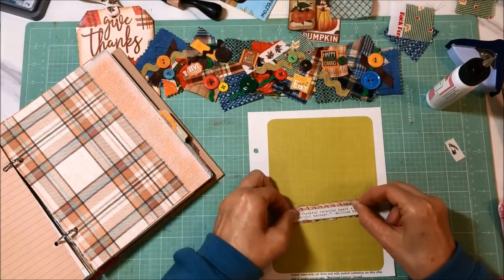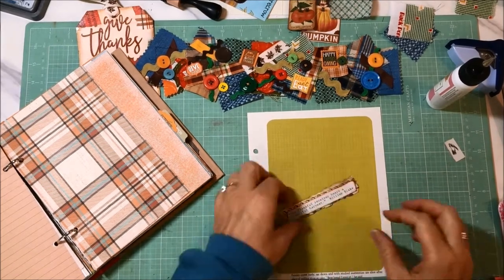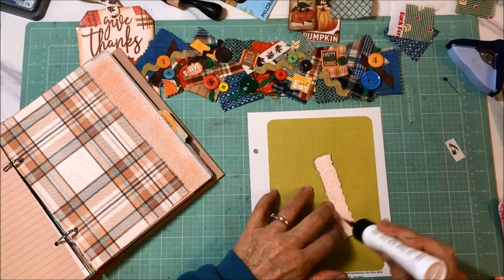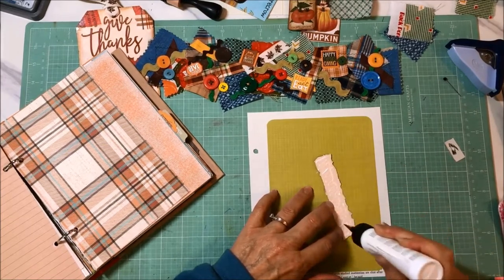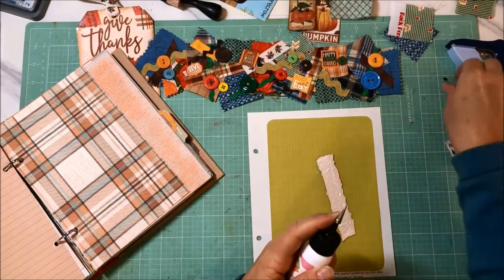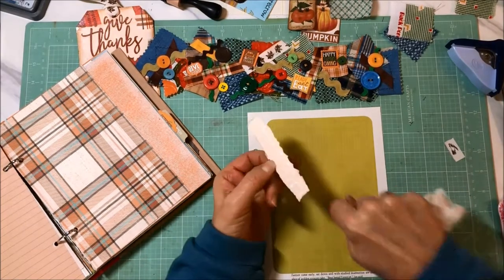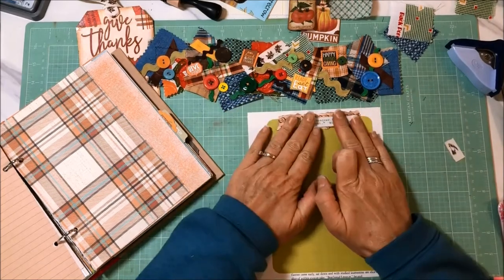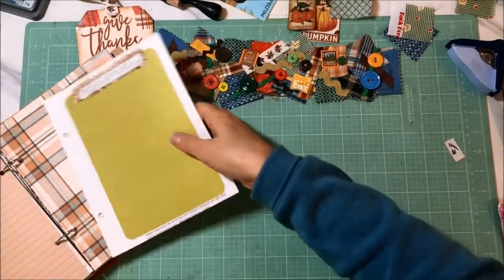I really like to try to use up all the pieces I get out for a project and use them all up within that project. It's a fun little challenge - you don't have to, but it also helps all the elements within the journal fit and go together. There it is - happiness!